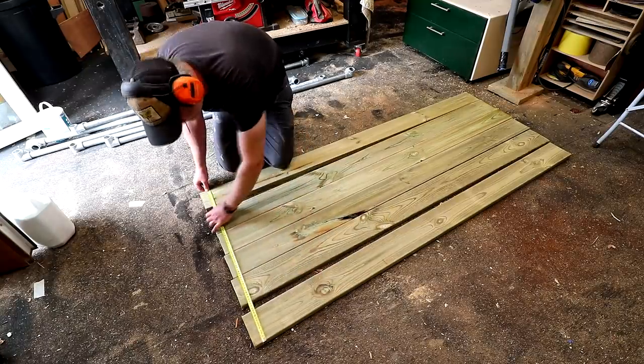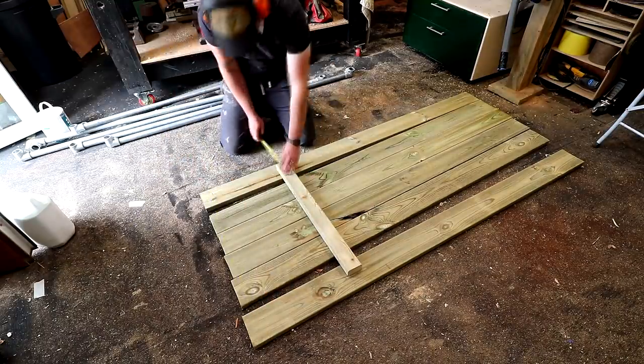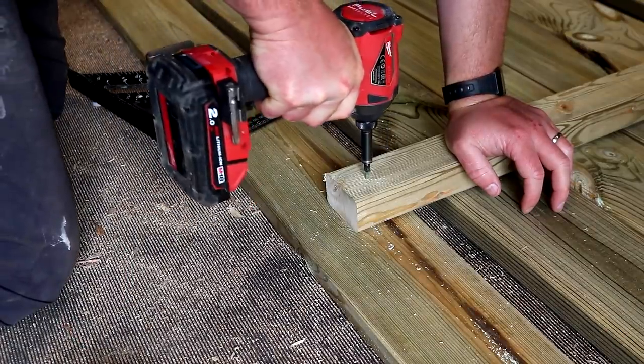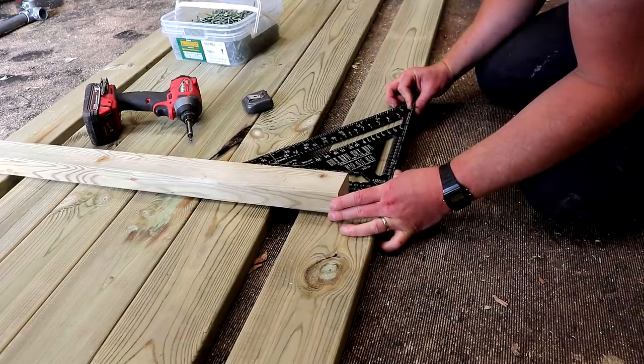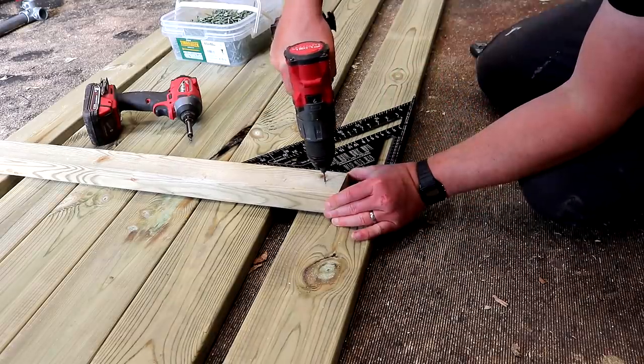Here I'm spacing apart the boards to the size I want the width of the tabletop to be, and then I can place my braces where I want them. I drill pilot holes to make sure the wood doesn't split and temporarily screw them on at each end, making sure that they're square using my speed square. The overhang here is just going to allow these braces to fit in between the pipes on the table frame.